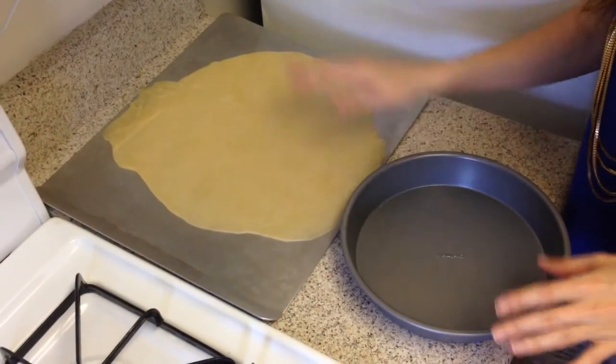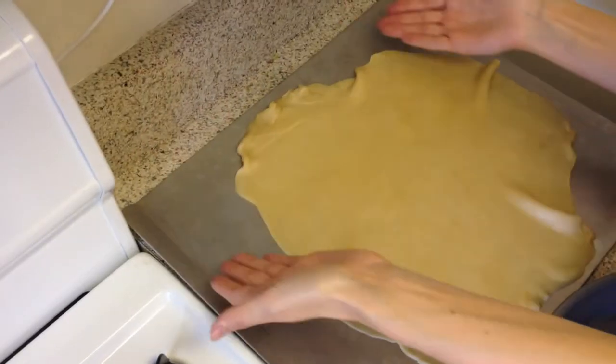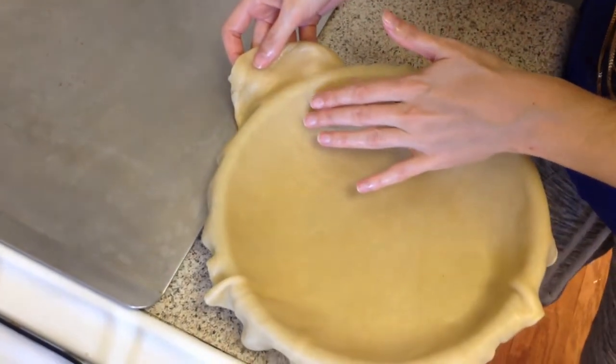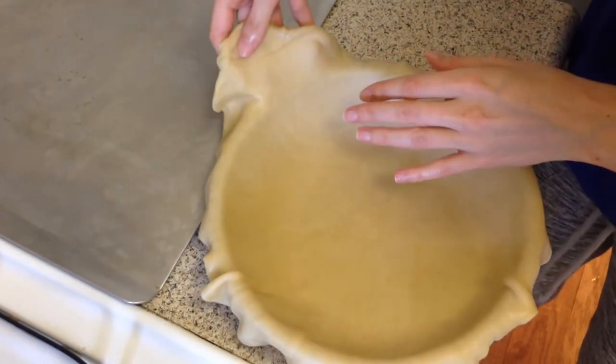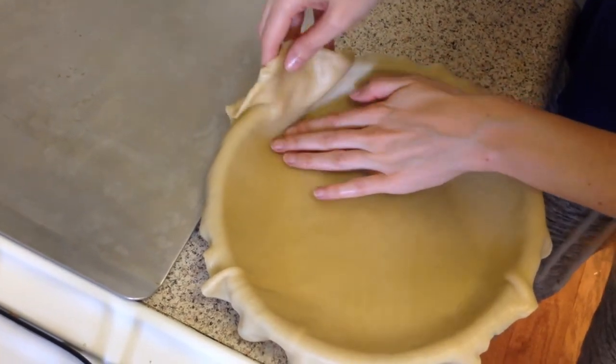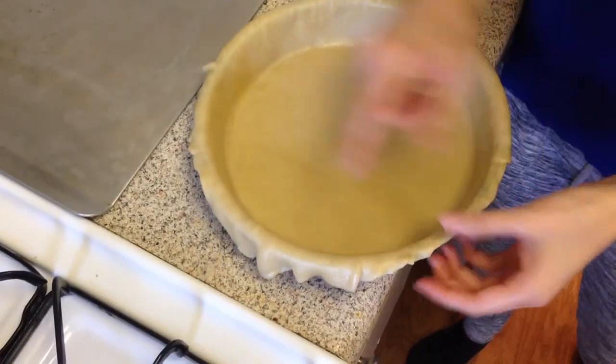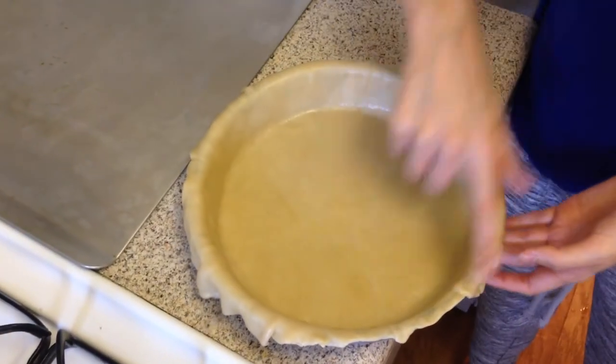Now we're going to transfer the dough to the pan. Take your time with this part — don't worry about it being a perfect circle, we can just cut off the excess. Gently push in the dough so it lines the pan, and lift up the excess to allow more dough for the edges. It should all be tucked into the corners with at least a little bit of excess to cover all the edges properly.